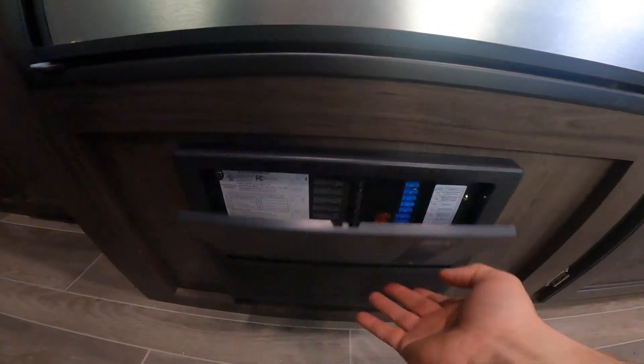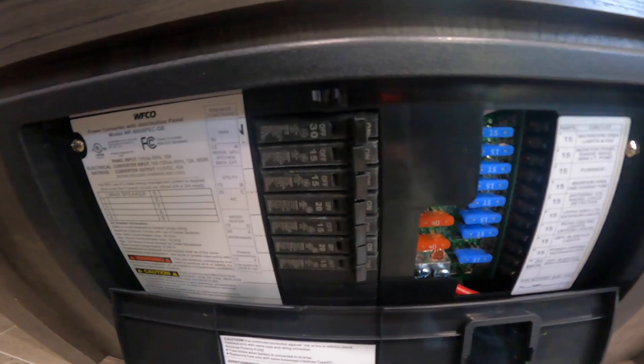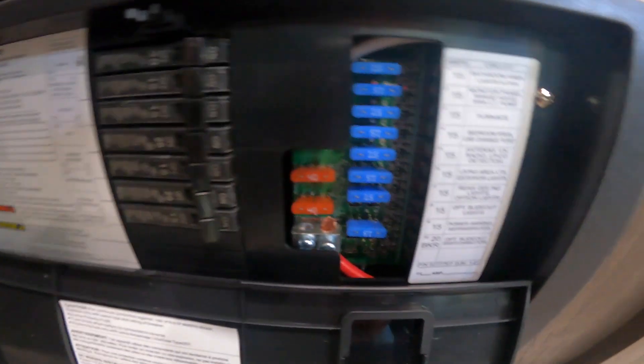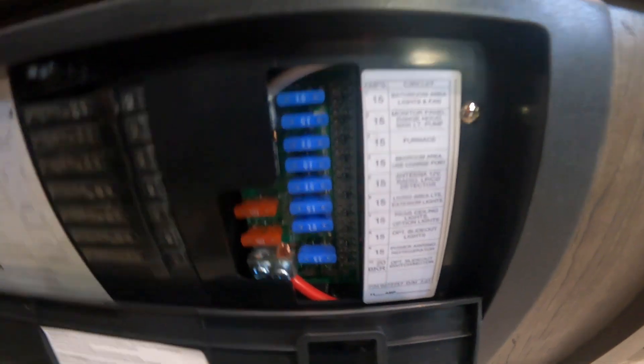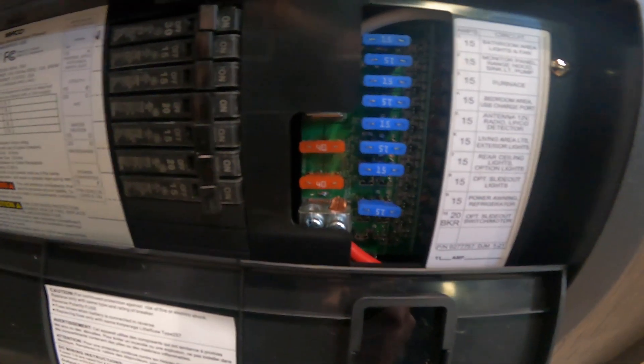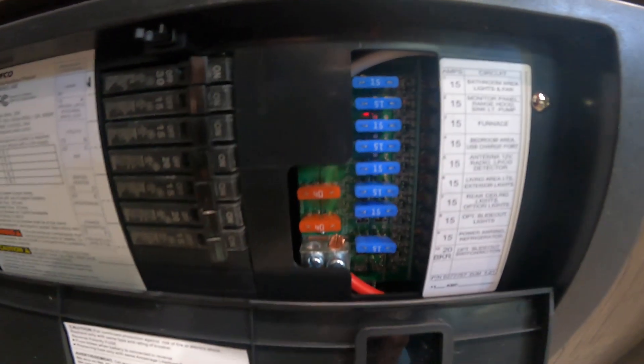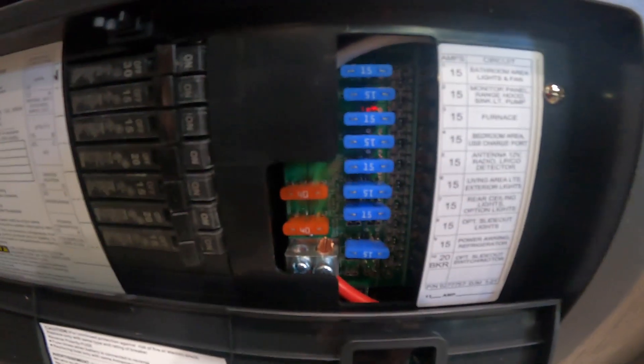Before we move on, we'll take a look at your load center or power center. This is where you would find breakers, much like you'd see in your house, and they function pretty much the same way, as well as fuses like you might see in your automobile. These fuses have a red LED light that will illuminate to indicate that the circuit has been broken or is not functioning properly — the most likely cause being a blown fuse.